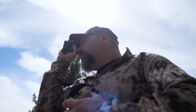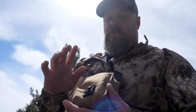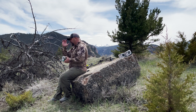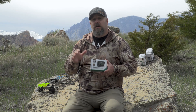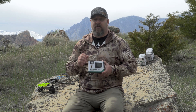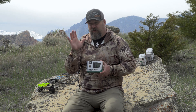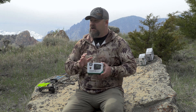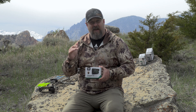Ranging modes for the Crossfire HD 1400 include HCD — horizontal component distance — and LOS, which stands for line of sight. That gives you two options with this compact model, and in this category that's a great value. Combined with a scan mode where you can scan a moving target and get active yardages, that's a powerful tool. It also has a red OLED display that's easy to see in low light conditions, whereas a black readout can disappear in low light — and if you're not hunting right up until the end of legal shooting light, you're missing out.